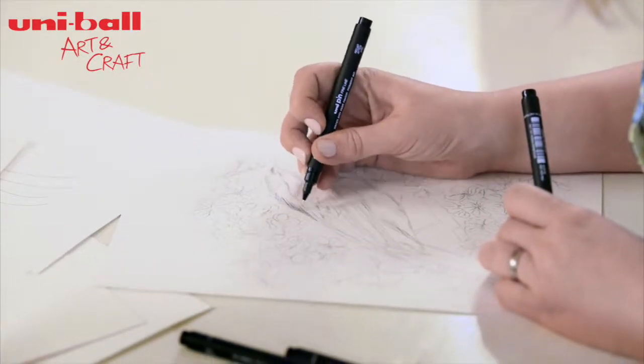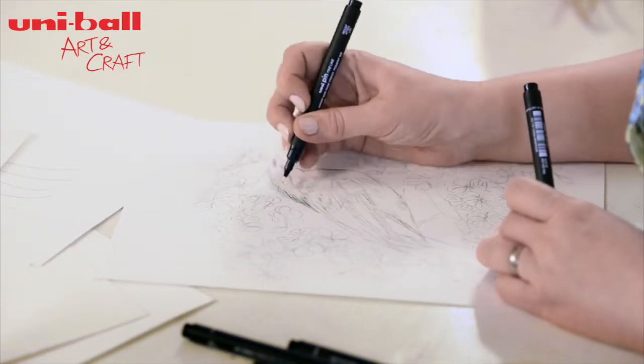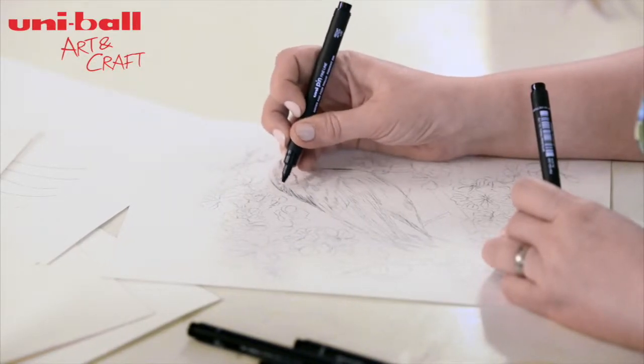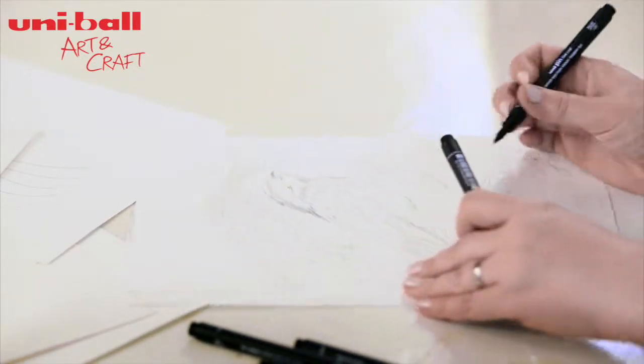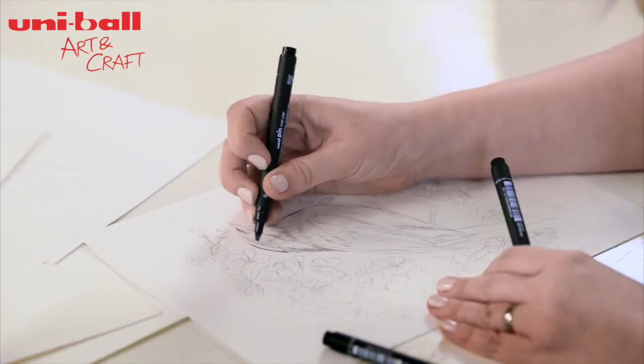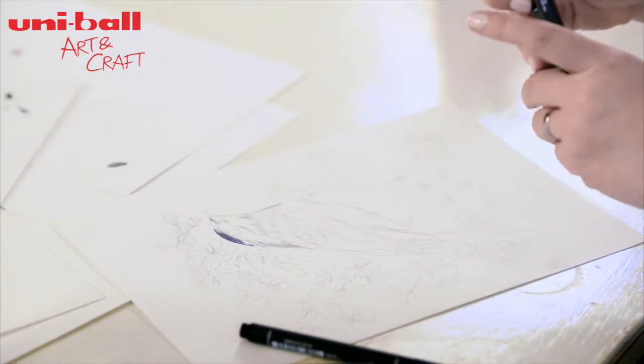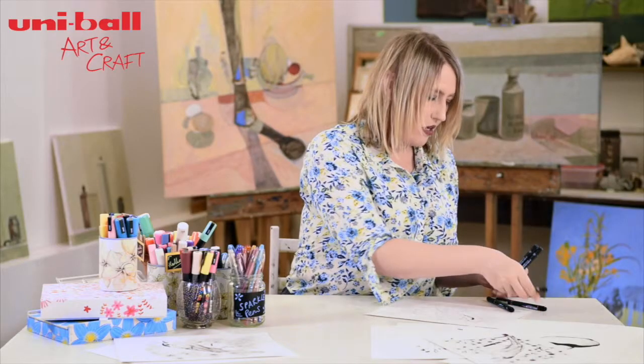With the 01, you're still creating that sense of delicacy — still not big, thick, heavy lines — but you're just getting a little bit more coverage. If you do want a block area, you can use the 08, for example.